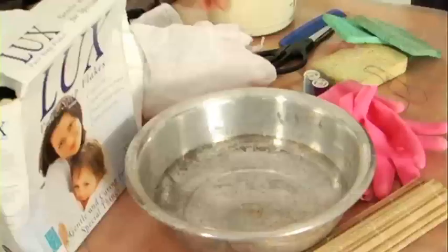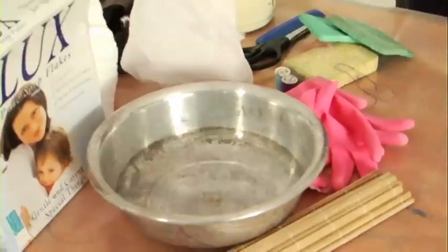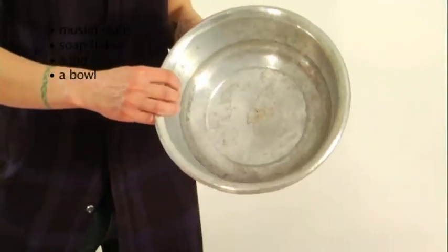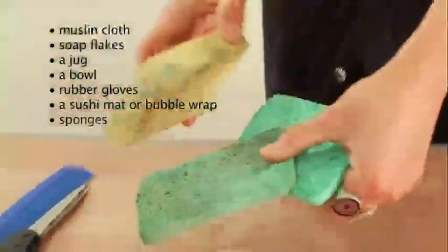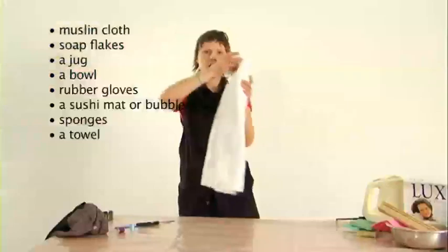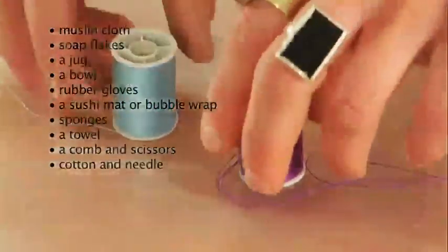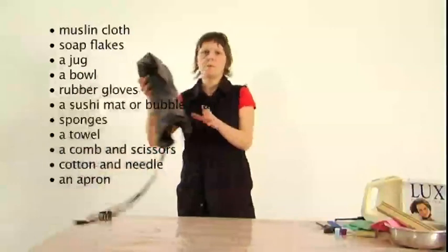I've set up this table with some plastic on it. What you're going to need is some muslin cloth, soap flakes, a jug, a bowl, some gloves, a sushi mat — you can also use bubble wrap — some sponges, a towel, a comb, as well as scissors, cotton and a needle. And I always wear my apron.